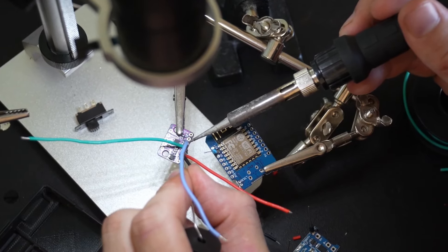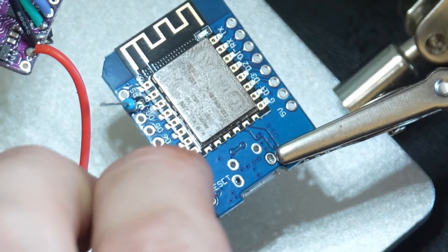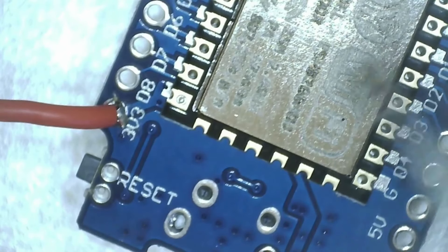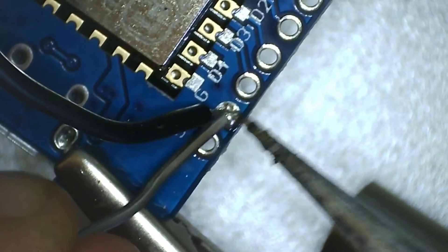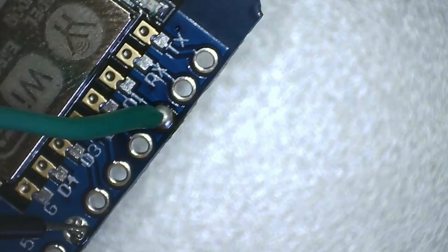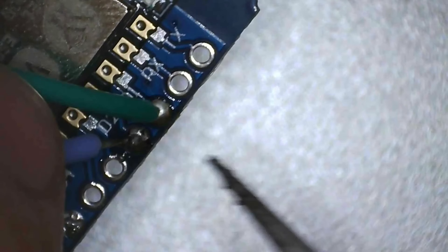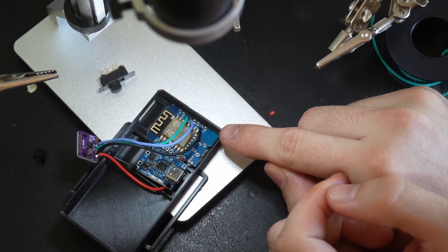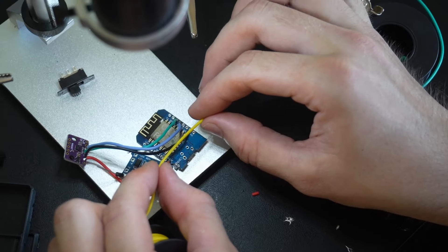I'm now going to add our D1 and D2 and attach them to the IMU boards just next to the negative wire we put in earlier. Soldering our 3v3 into our control board, we're next going to move over to our ground wire. Then I'm going to move on to the D1 and D2, which are placed conveniently right next to each other on our control board.